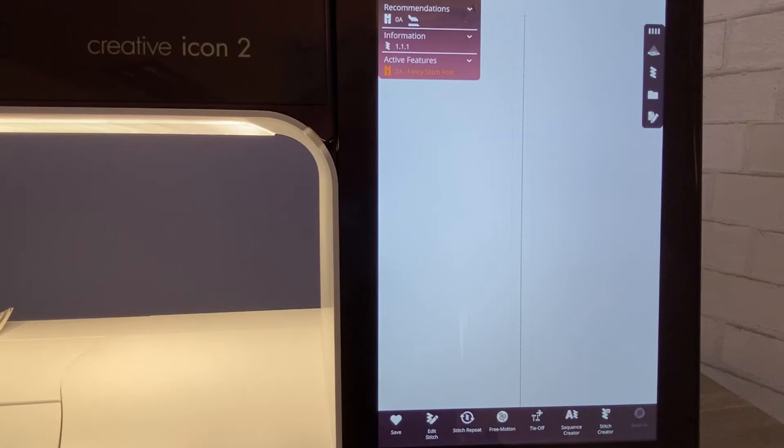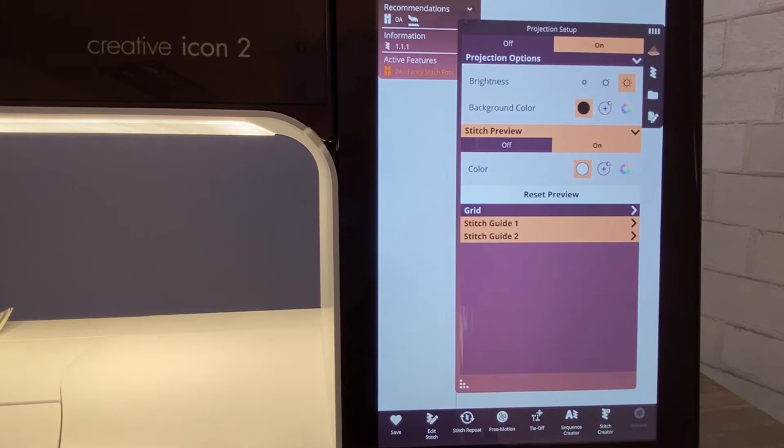On your Creative Icon 2, let's set up the stitch guides and projection to help us do radiant stitches. We already saw what a stitch guide looks like when we're getting ready to sew. Let's go ahead and touch projection on your capacitive touch screen. Remember, you can touch projection or use the projection button on the front of your machine — they both do the same thing. It's personal preference. Let's make sure projection is on — go ahead and turn it on.